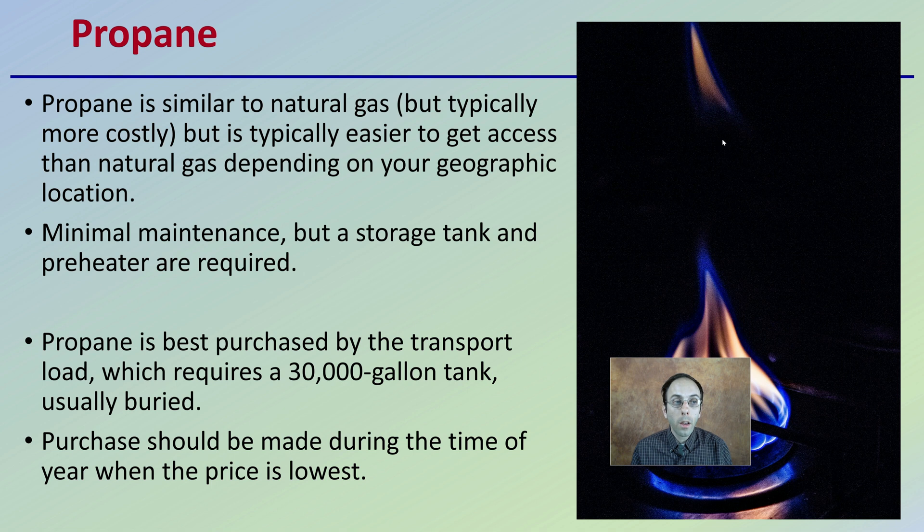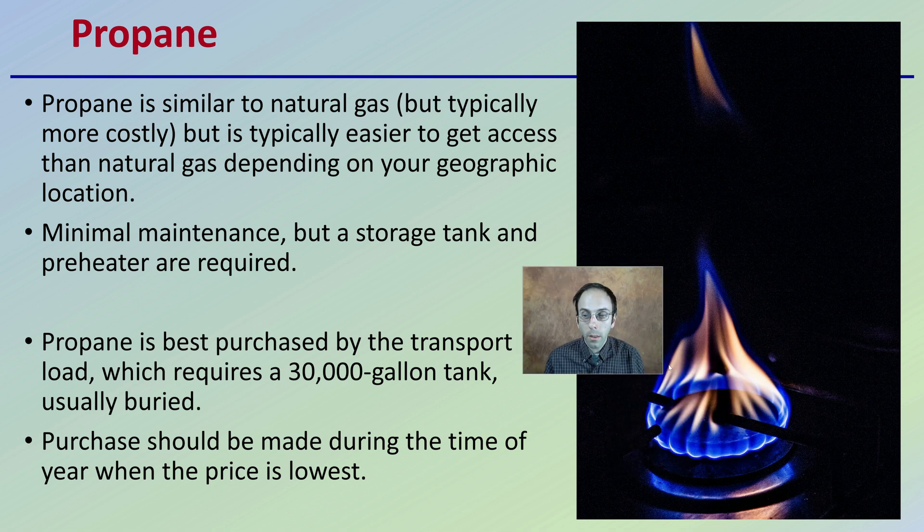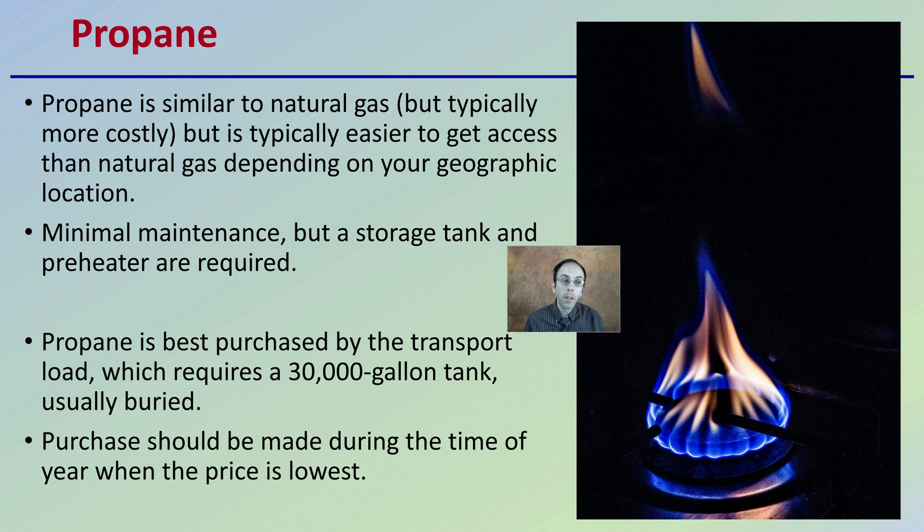Propane is similar to natural gas but typically a little more costly. We sometimes use the terms interchangeably, but we want to be mindful of exactly which one we're going to be using for our facility. Propane is typically easier to access than natural gas, depending on your geographic location. It offers minimal maintenance, but a storage tank and preheater are required.